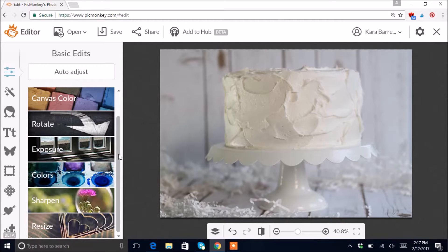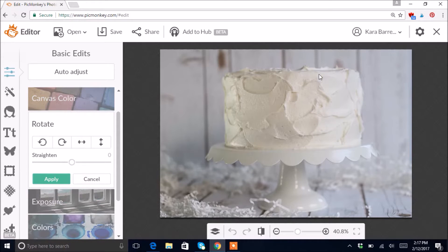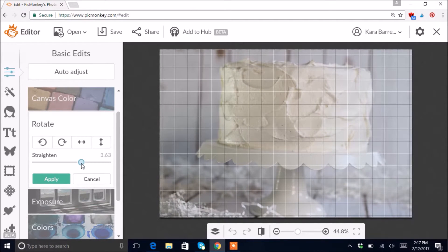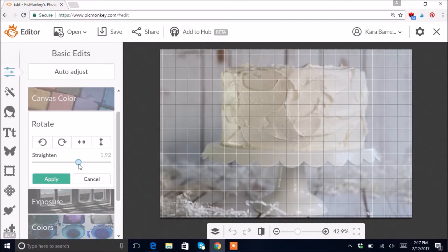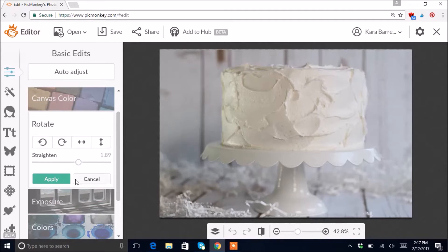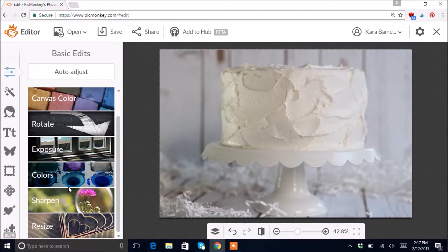Next I like to go to the Rotate button because as you can see it's a little bit tilted. I'm not very good at holding my camera straight — I don't like to use a tripod because I can't move around quick enough. So I'm just gonna tilt it one way or the other using this little button — it gives you grid lines — until it looks straight.